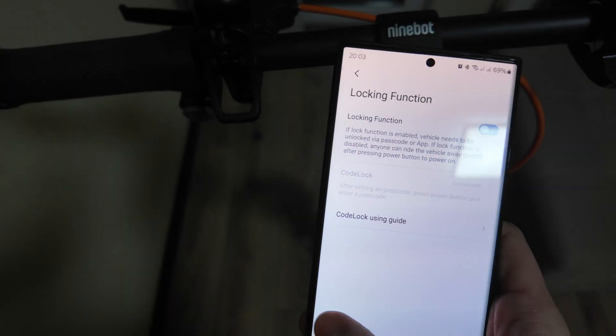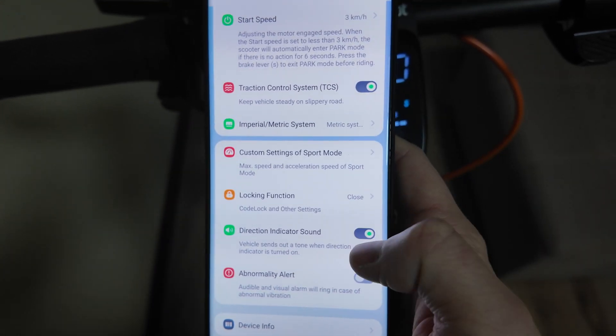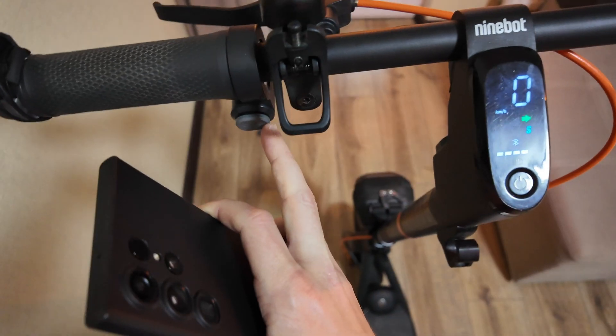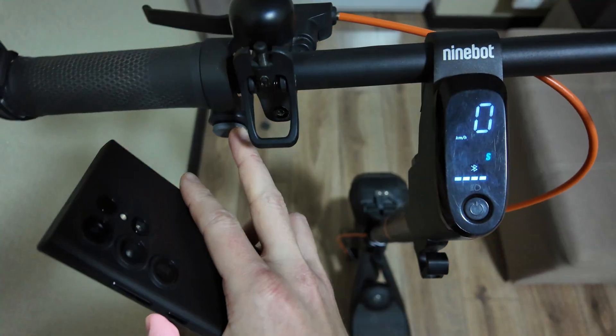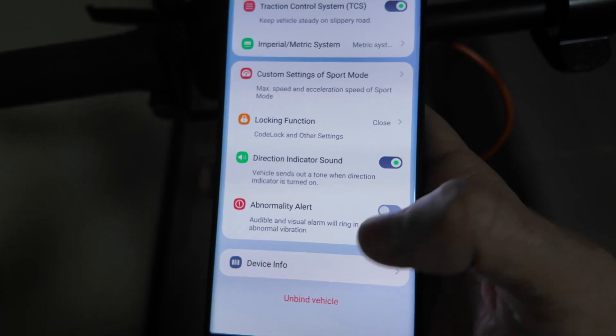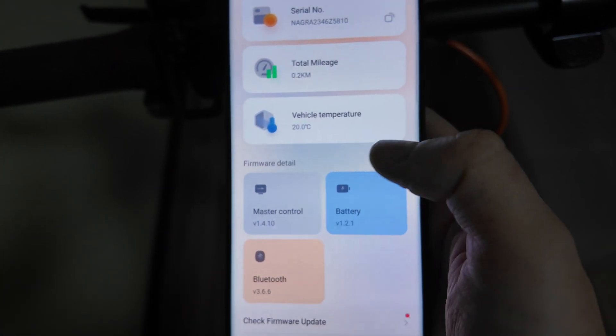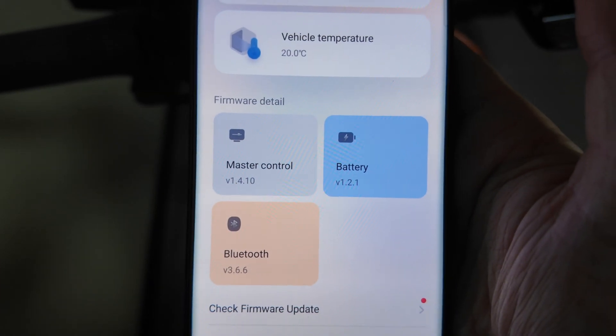On drive mode you can go up to 25 kilometers per hour, on eco mode it's 15 kilometers per hour, and on sport or speed mode it's 32 kilometers per hour. There's also a locking function — I don't use it, but it was available before. Direction indicator — I like to use it; when you click it you get a directional sound.